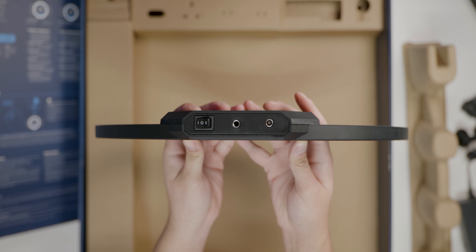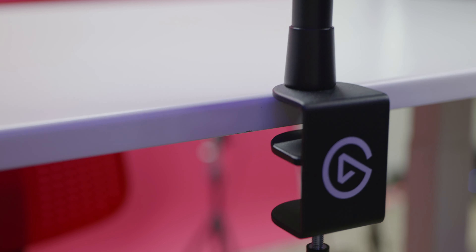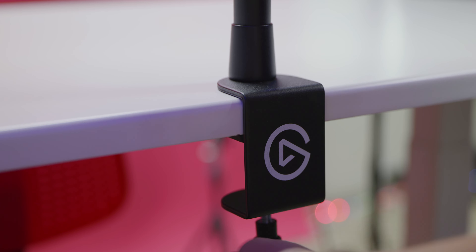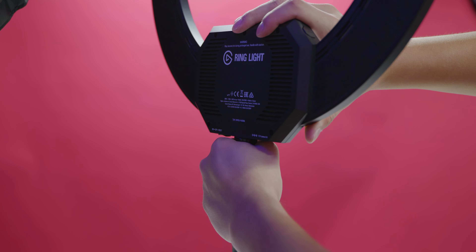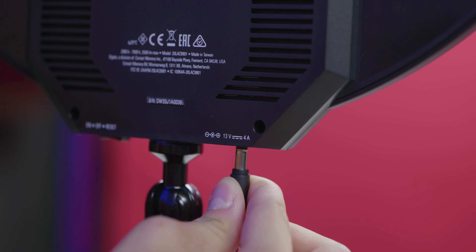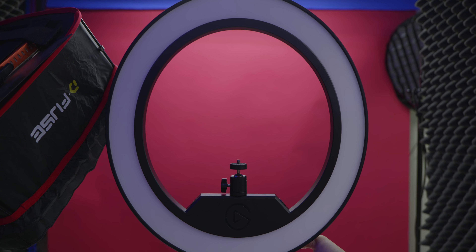Taking a look at the bottom of the ring light, we got the power switch that also acts as a reset switch, a quarter-inch thread, and the power port. Setting up the ring light is very simple: attach the master mount onto your desk with the clamp, tighten it up, attach the ring light onto the ball head, plug it in, switch it on, and you're ready to set it up.